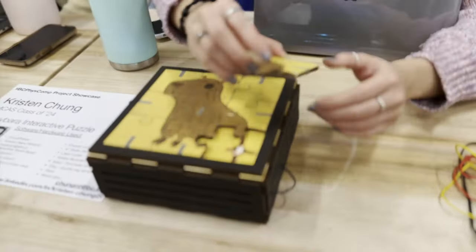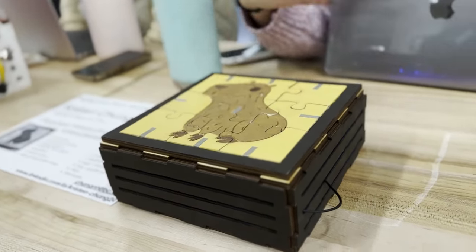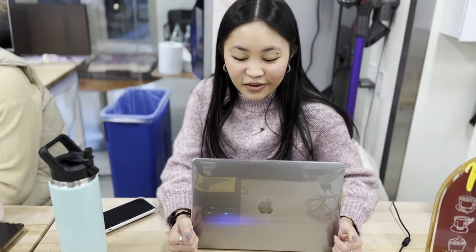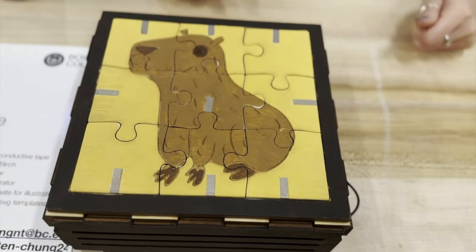Once all the pieces are in, it shows an animation — it'll play a fun little light animation. I used CircuitPython to code this, along with the Arduino Nano RP2040 and the capacitive touch bar. I actually drew the puzzle myself.